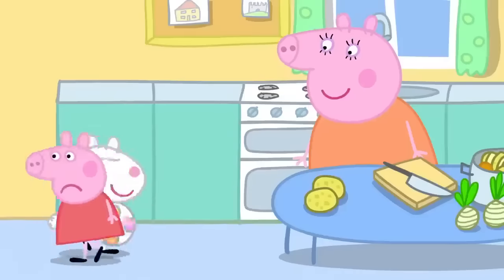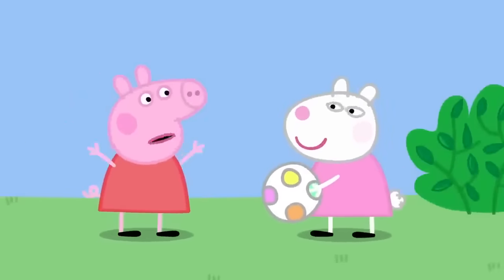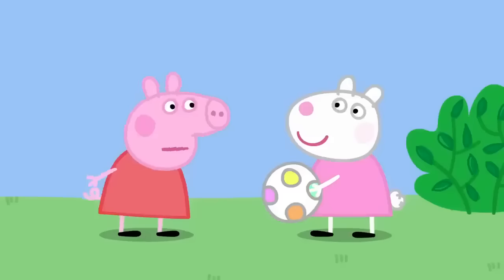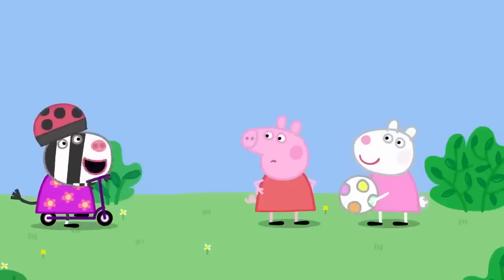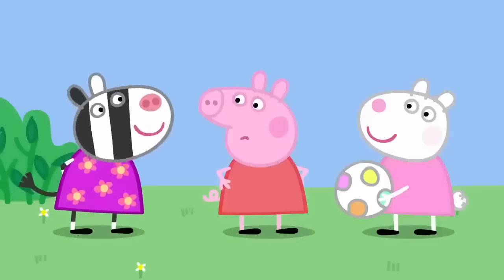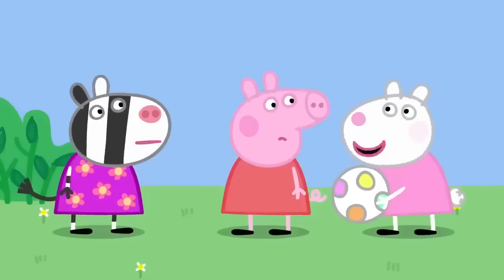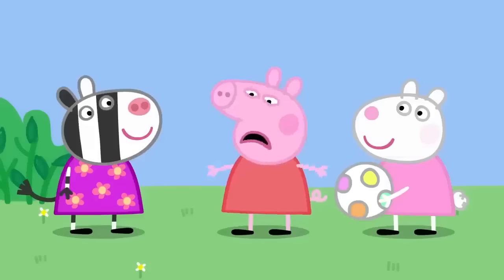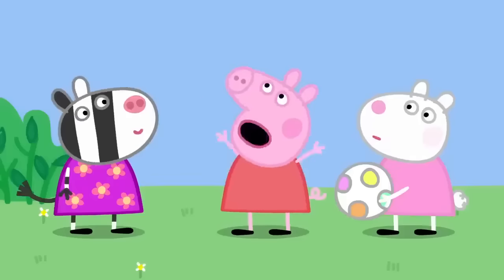Chatterbox here, chatterbox there — you never stop talking. I can easily stop talking if I want to. No, you can't. Yes, I can. That's it — I'm never going to talk again. Zoe arrives. Hello, Susie. Hello, Zoe — you look nice today. This is my new dress. Why are you not talking, Peppa? This is a silly game. Susie said I was a chatterbox and that I could never be quiet. Right — I'm not going to talk ever again, starting now.